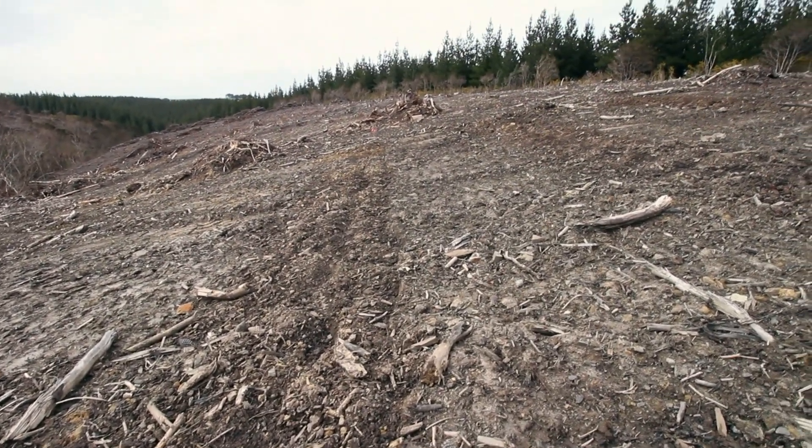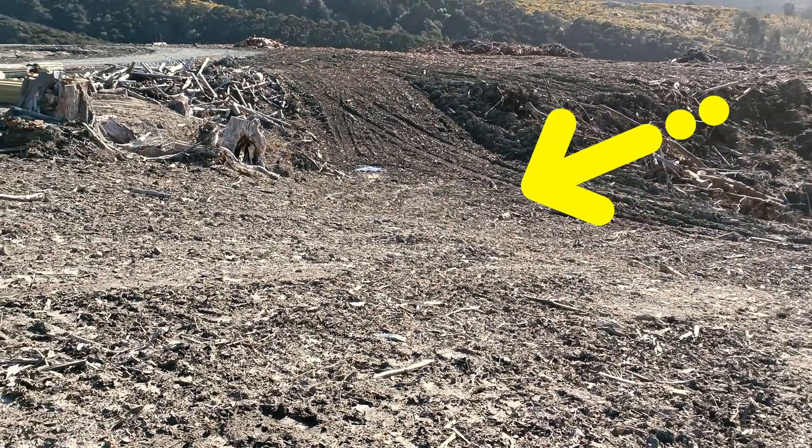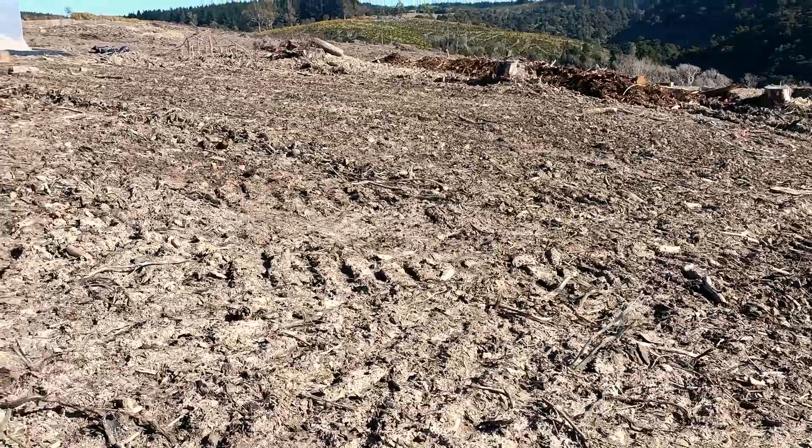We do have an area that we got cleared by a contractor who came in after the forestry guys left. He moved all the big logs out of the way as best he could. It's a slope that faces our north, which is our sunny side. It is a little exposed to winds off the coast and the big heavy southerly, but further down the hill there's a flatter area that gets all day sun and very little wind, so that's where we're putting our plants that prefer it a little hotter.